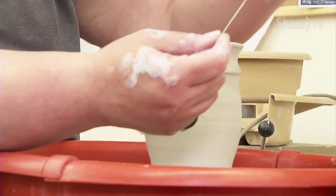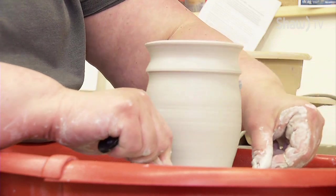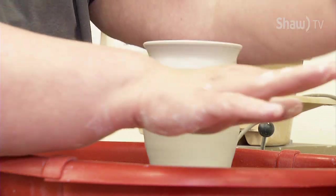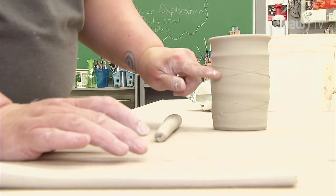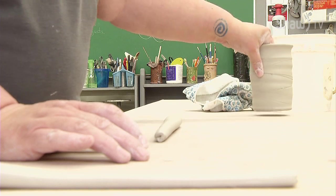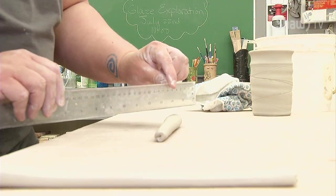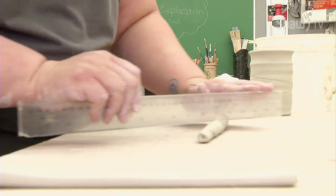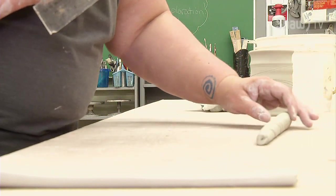I need to cut it off the wheel — use the wire, slow the wheel right down, and let the movement of the wheel do the cutting. And that's it. And then because this mug has this kind of ridged texture in it, I'm going to make the handle match that. So I use a ruler on an angle and I just make a few lines, changing my angle a little bit, just to give it some interest and some texture.